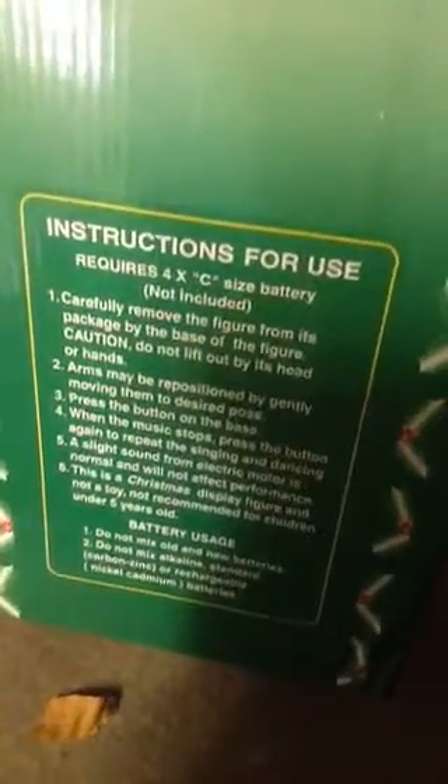Ten dollars or so. He got his at a rummage sale. Yeah, musical dancing Santa — it has literally the same instructions as a motionette. Carefully unpackage the figure; arms are repositioned.